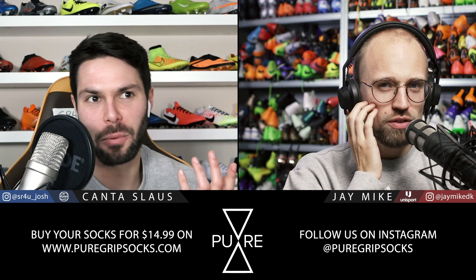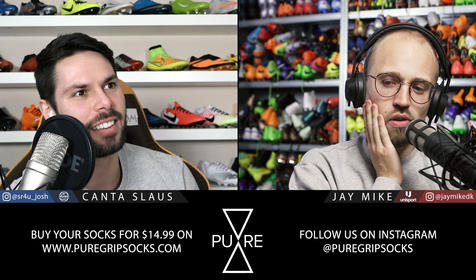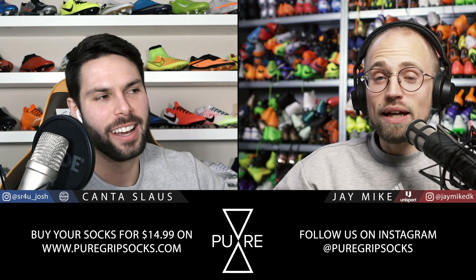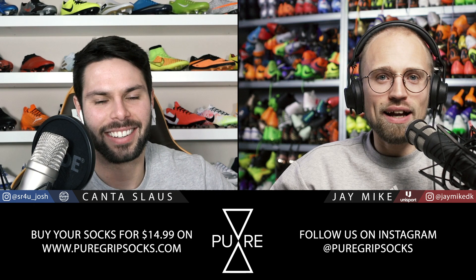If only there was a retailer that had inventory and was shipping to the US at pretty reasonable prices — unisportstore.com, guys. It's not a secret. Shameless plug, but we have inventory. In these COVID times, very reasonable shipping fees to the US as cheap as we can. I want to pass on the word: I don't have any sway to call up Adidas and say, think of the poor folks over in the States, make them some boots please, and have it magically happen.